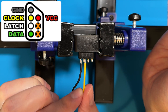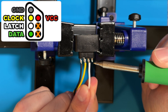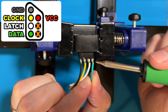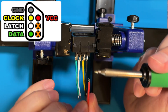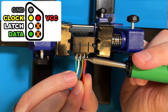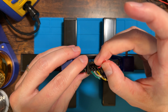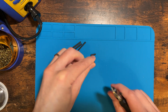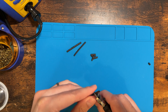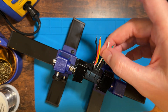Remember, two of the pins aren't used, so pay close attention to which pins you solder the wires to. Once all the wires are soldered securely, cut some heat shrink tubing to isolate and protect all those solder connections. Slide one piece over each wire, then use a heat gun to shrink the tubing so it's tight around all of the solder joints.